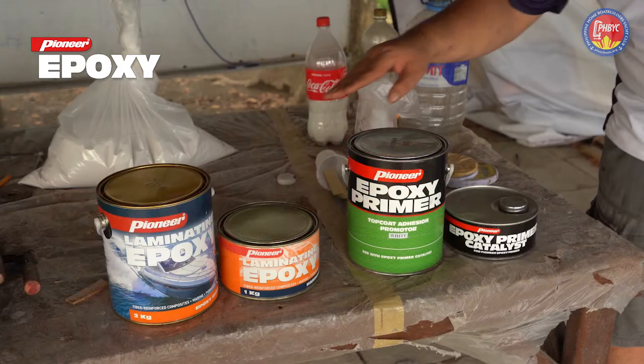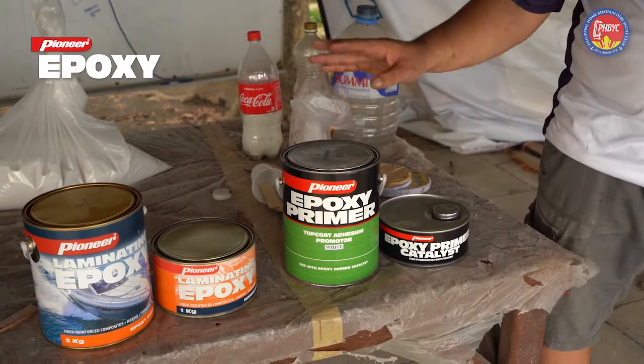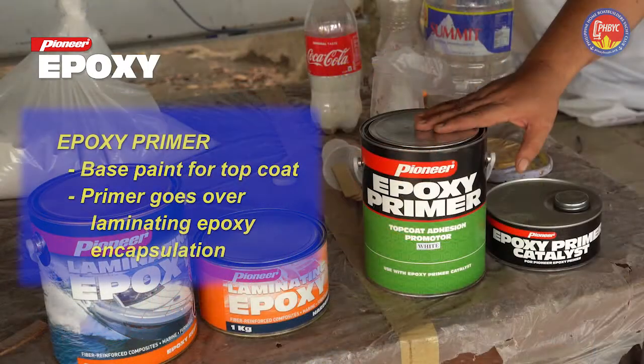The next set of cans is Pioneer Epoxy Primer. Do not confuse the two because they're very different. This epoxy primer is a paint. It goes on top of your work, getting you ready for the top coat that will put color on your boat.